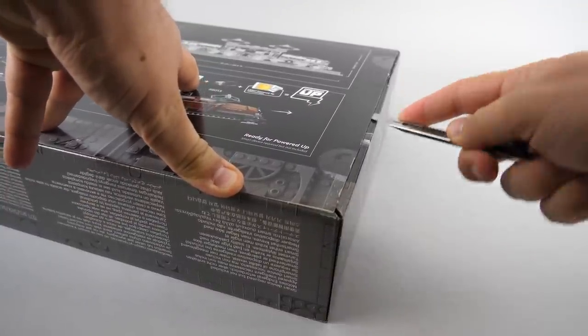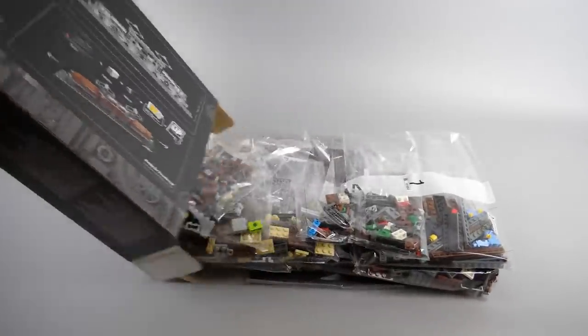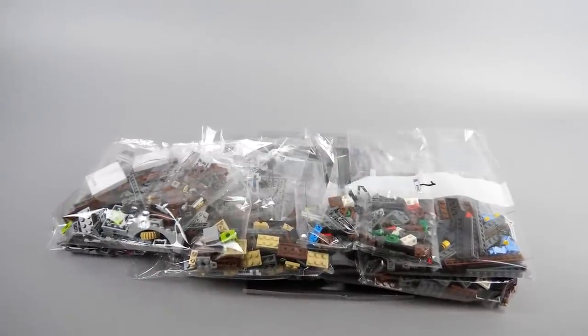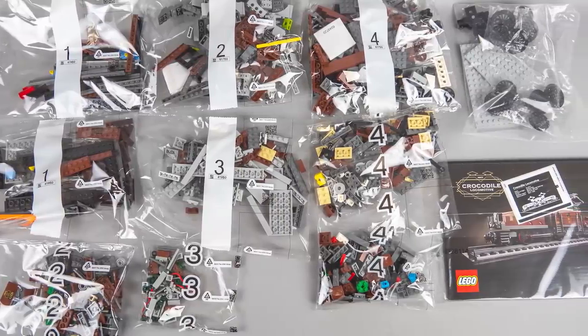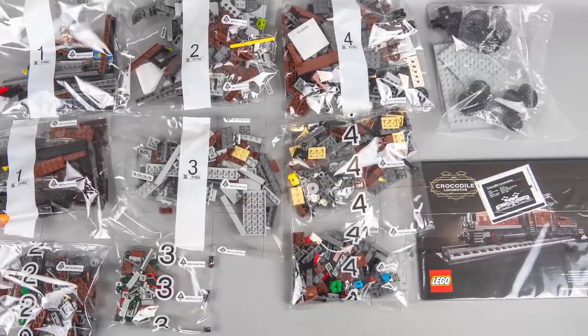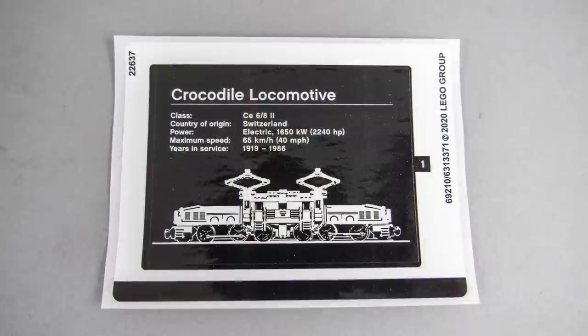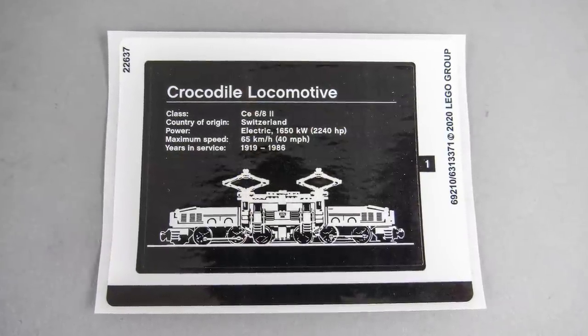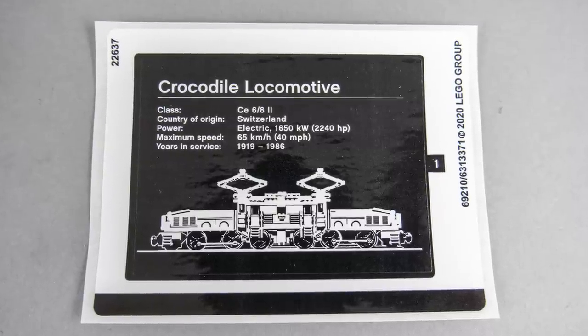The set has 1271 pieces, the price is 99.99€ or dollars, and it will be available from the 1st of July. There are 9 numbered bags inside splitting the building into 4 phases, there's an unnumbered one with some plates and wheels, and the building instructions with the sticker sheet. The sticker sheet has a single big sticker for the plaque on the stand with some information about the original Swiss Crocodile Locomotive.